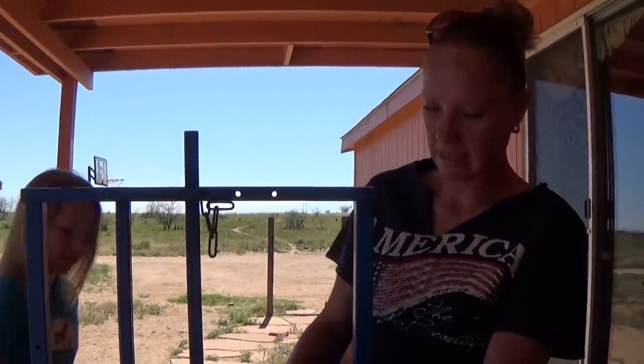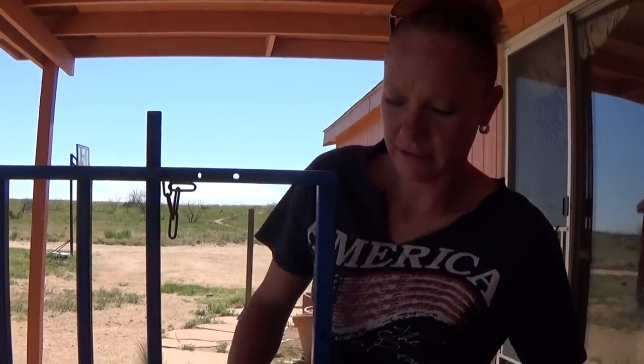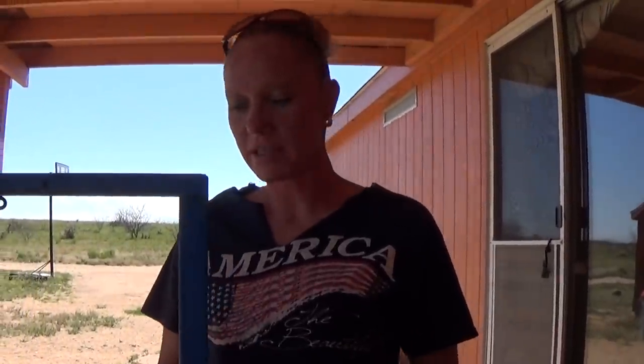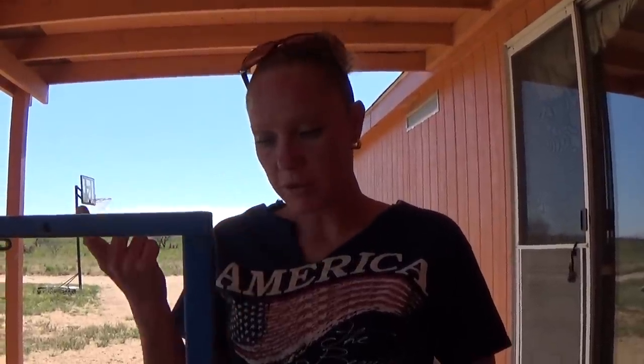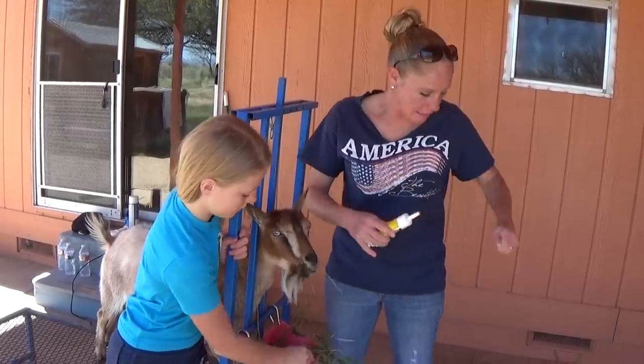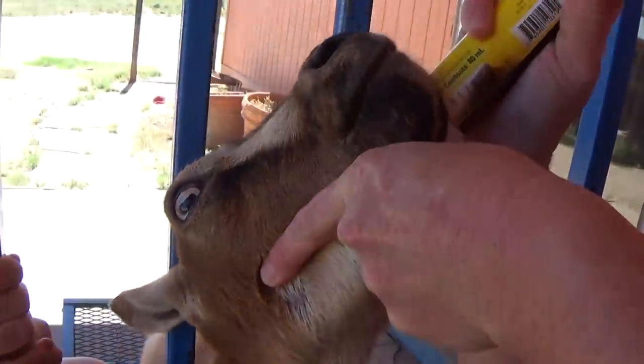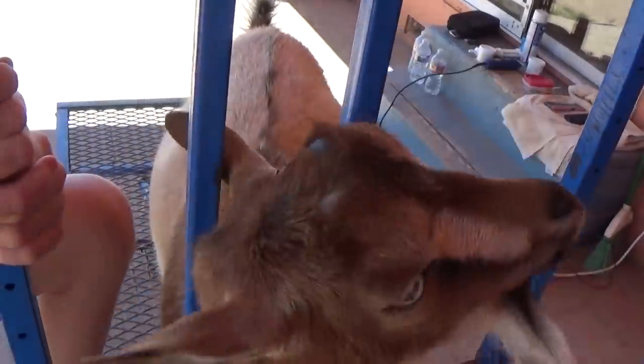Just like with the other girls, everybody's going to get their selenium today, which is given monthly. Selenium and vitamin E paste we give monthly, and then their copper. We use the selenium paste - given monthly, they get five cc's. You just hold the mouth, get it in the back of the mouth, and squirt it in. Just like that.